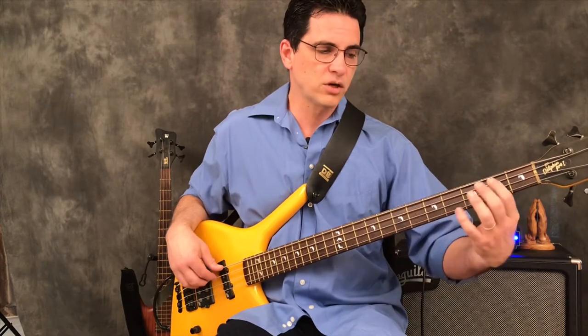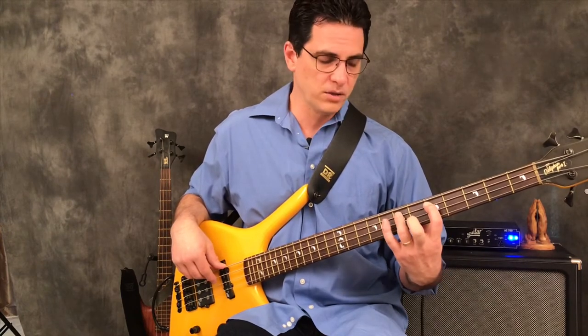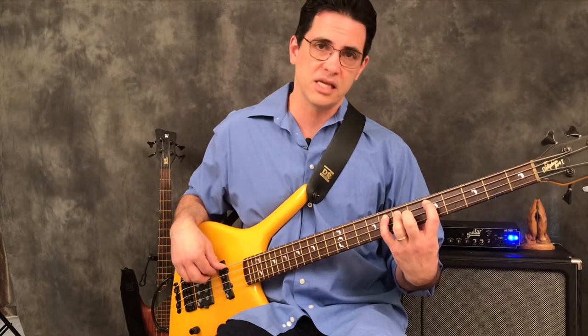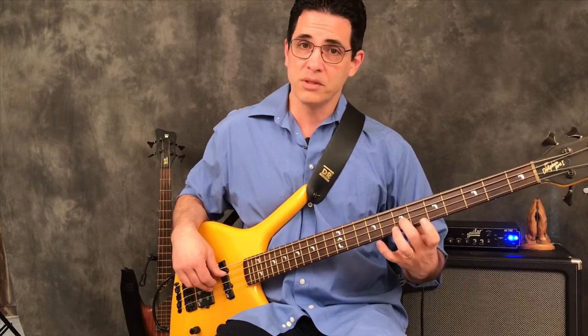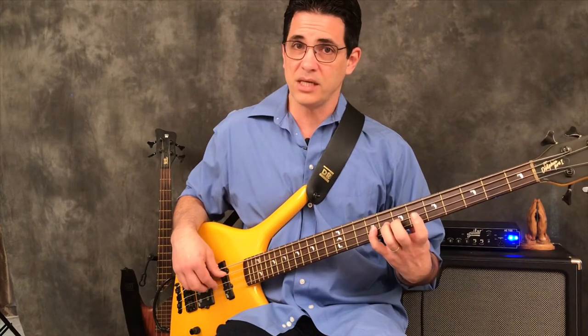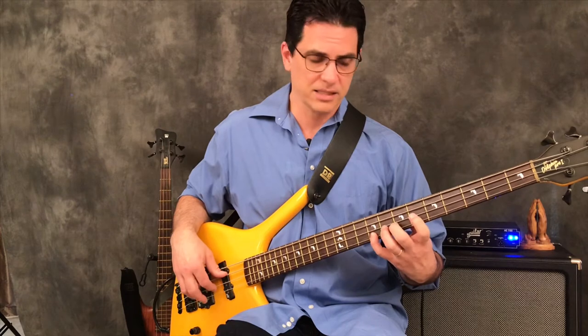Now position three: we started on B, then C, now we start on D. This one's quite comfortable because we go D-E with our ring finger and pinky. Right there is the F, because E and F are right next to each other. Then G-A with the middle finger because we've got to stretch up for the B. Then back to C-D-E.